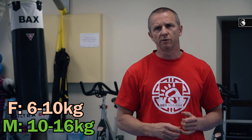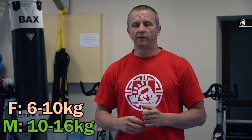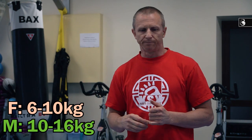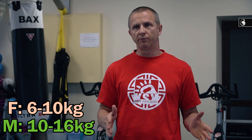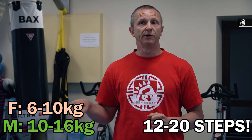As for the weight of the kettlebell, ladies can use kettlebells from 6 to 10 kilos and gentlemen can use kettlebells from 10 to 16 kilos. The weight depends on your individual fitness level. You can use, for example, from 12 up to 20 steps for each side and 3 rounds during your training sessions.